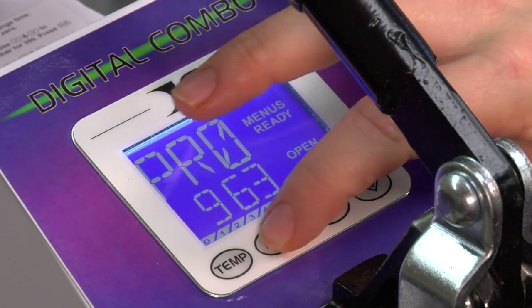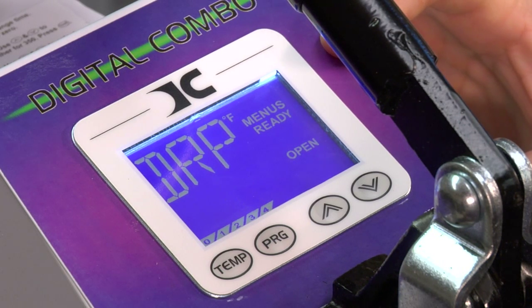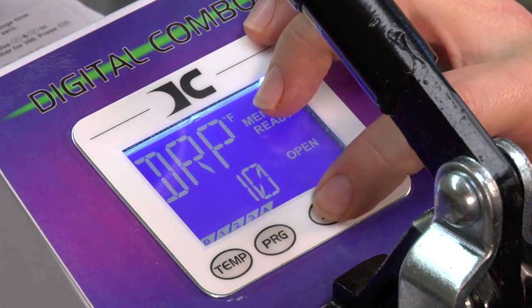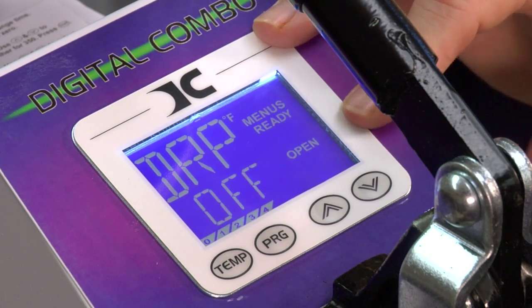Going to the next screen — this is the max pressure; we'll talk about how to calibrate the max. Next is 'Drop.' Drop is basically when your temperature drops beyond a certain degree — for instance, a window of 10 degrees up to 40 or 50 degrees. I leave mine off because temperature will drop when you first press something, since you have a cold item between the platens. To change that, you increment up by tens.